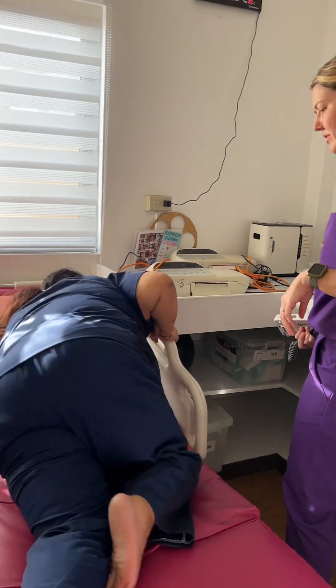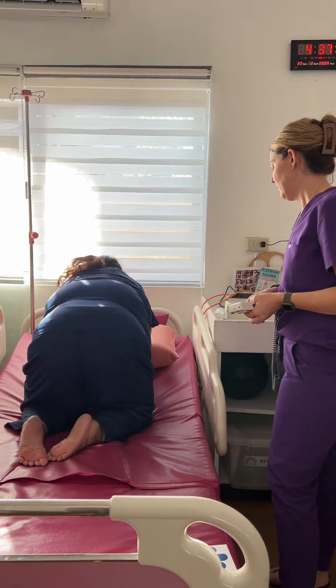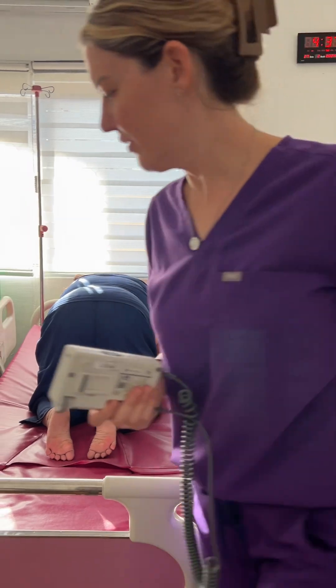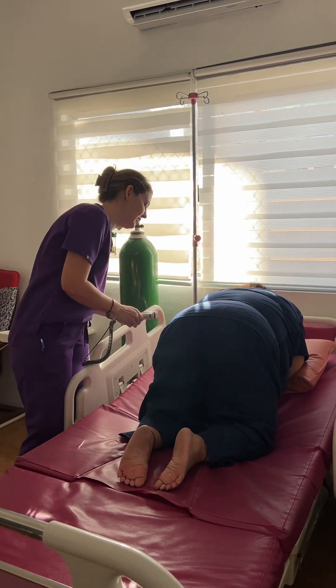She's in hard labor, so this is really hard. A few minutes have gone by — do you want to get in a different position?